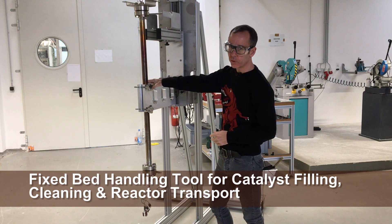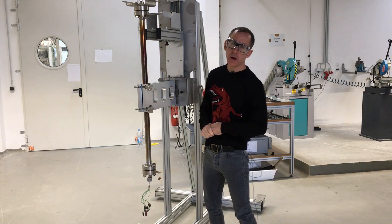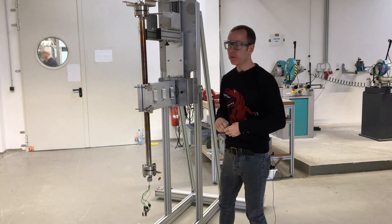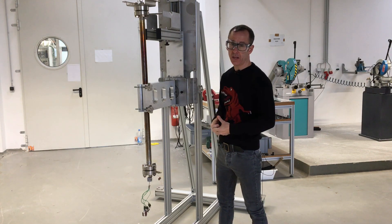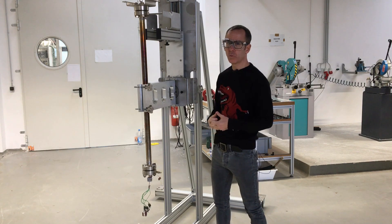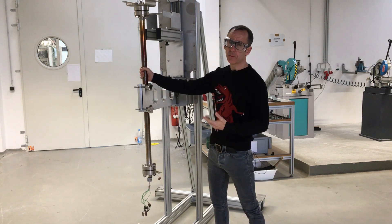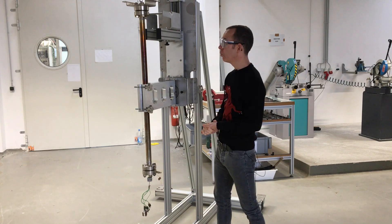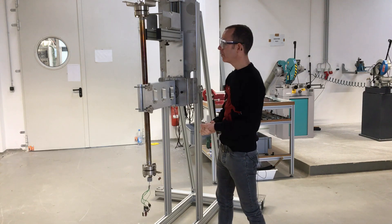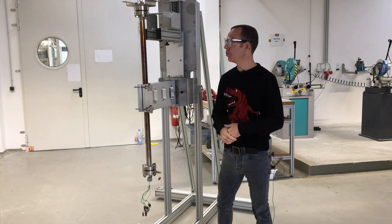We're talking about a tool used for assisting us with working with fixed bed reactors. At ILS we make a lot of micro-pilot units, in particular for doing things like trickle flow testing of HDS catalysts. One of the difficulties with these types of units is that you're working with fairly large reactors, typically length scales of one to two meters, diameters on the order of one to two inches. The reactors are quite heavy — they're high pressure reactors, typically one to two hundred bars.